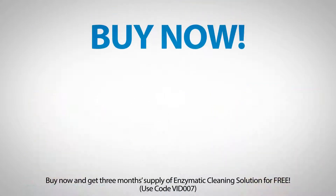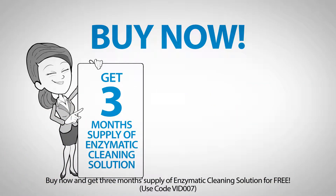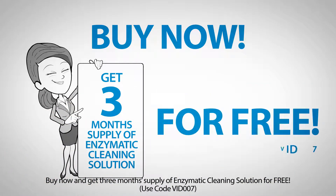Buy now and get three months' supply of enzymatic cleaning solution for free. Use code VIT007.